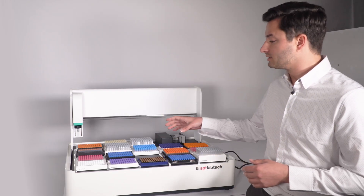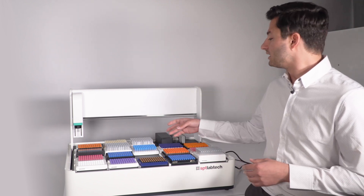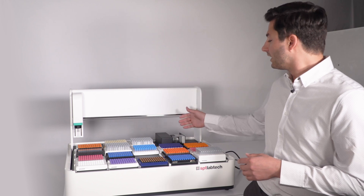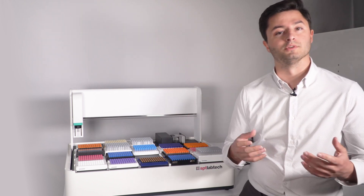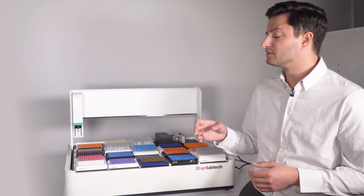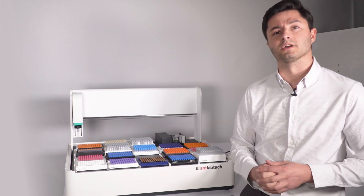Pick-place 96 format tubes, automate into data integration with your LIM system, and weighing for inventory checks and product confirmation. You can find out more at sbtlabtech.com.